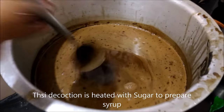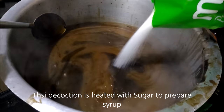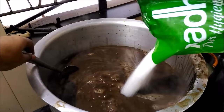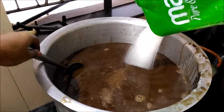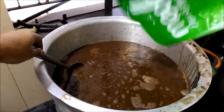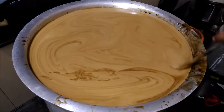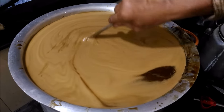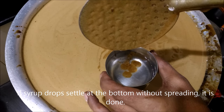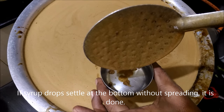To prepare sugar syrup with this decoction, we add the mentioned quantity of sugar and heat slowly. Here is the test to check the consistency of the syrup — we add a few drops of syrup into water. If the drop settles down at the bottom without spreading, the consistency is good.